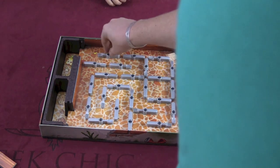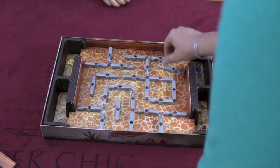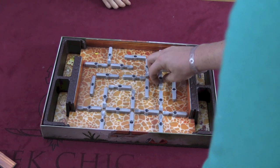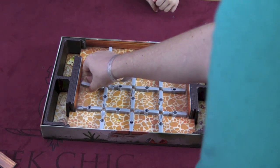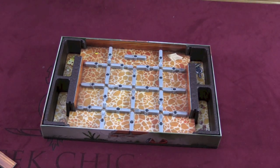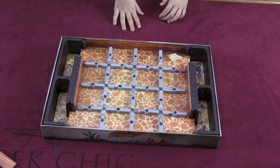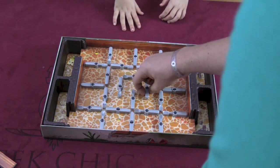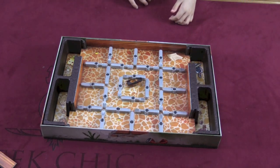You can set the board up in different configurations — they have various layouts to choose from. We still need to have a middle square, so we'll arrange it like this.